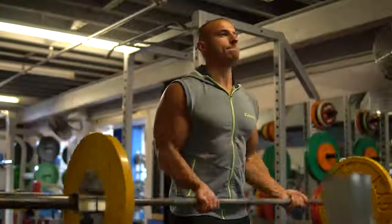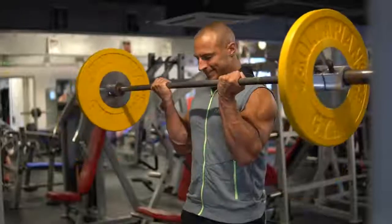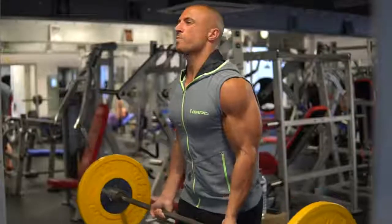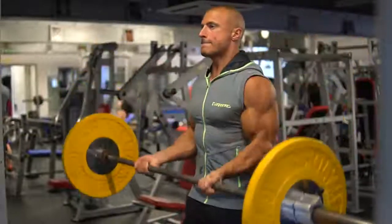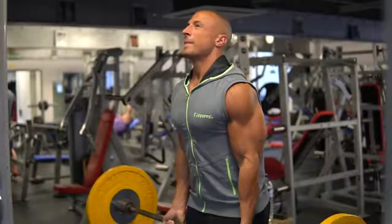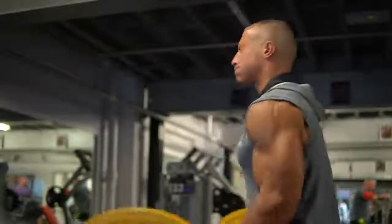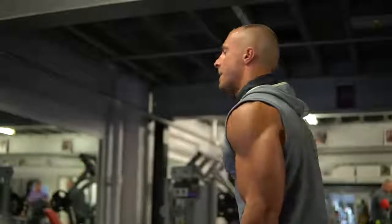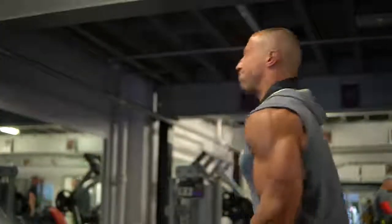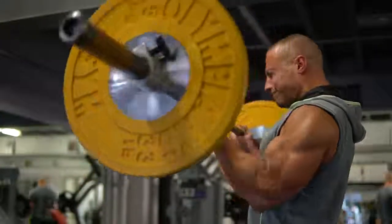Starting off in no particular order, we have the Barbell Bicep Curl. This is a solid exercise but it's one which a lot of people tend to cheat on. There's quite a lot of swinging, so I would always make sure you do it in front of a mirror so you can check your form and pay particular attention to your shoulders, because a lot of people tend to have one shoulder elevated higher than the other when they swing the weight up. In my opinion, it's ok to cheat a little bit near the end of the set when you reach concentric failure, just as long as you squeeze the contraction at the top and slowly lower the weight back down to the bottom.